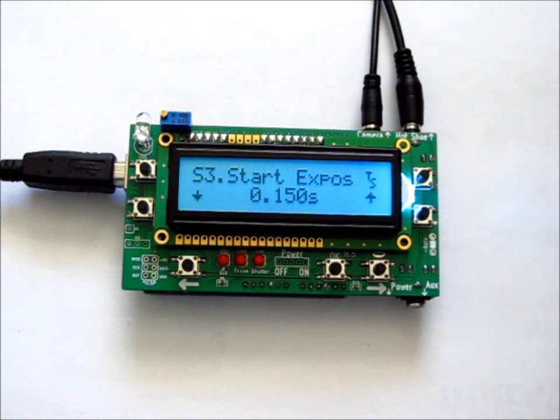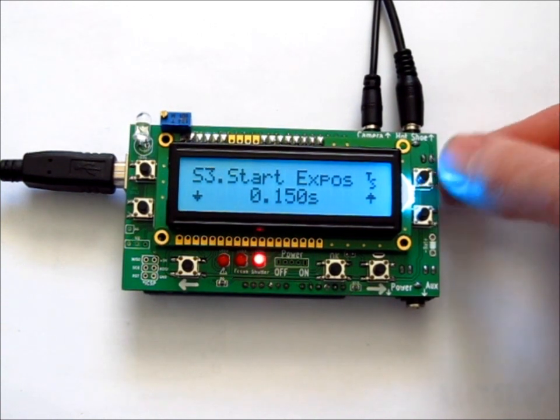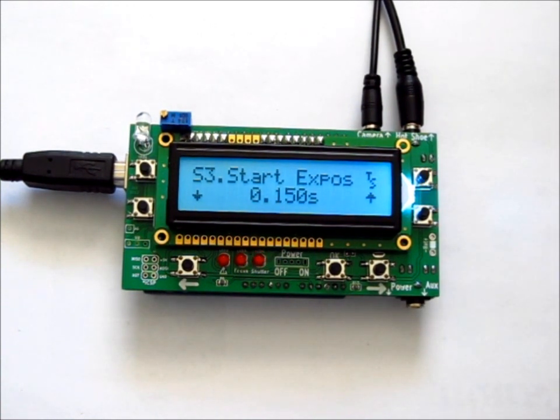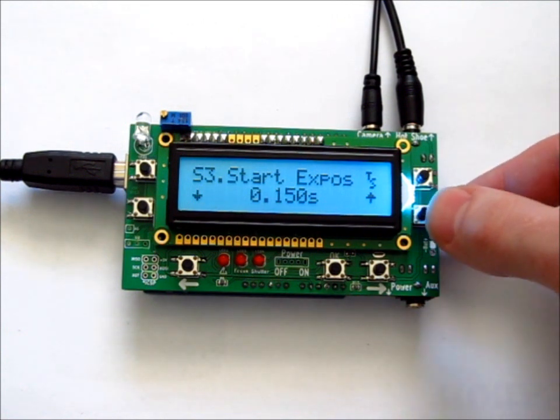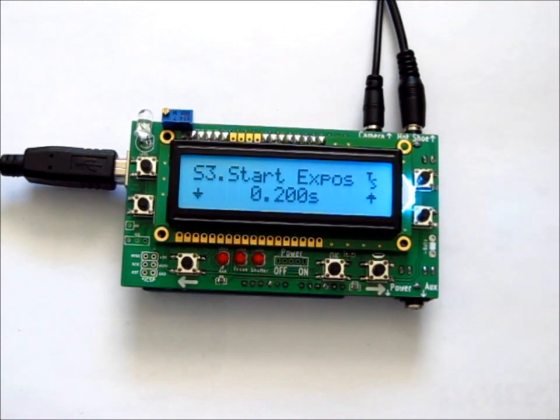If your camera is on, in bulb mode, and the cables are connected, you can push the TS test button and it will fire a test shot. You can view the result on your camera's LCD screen to see if the exposure is how you want it, and adjust until the exposure is set to your liking.